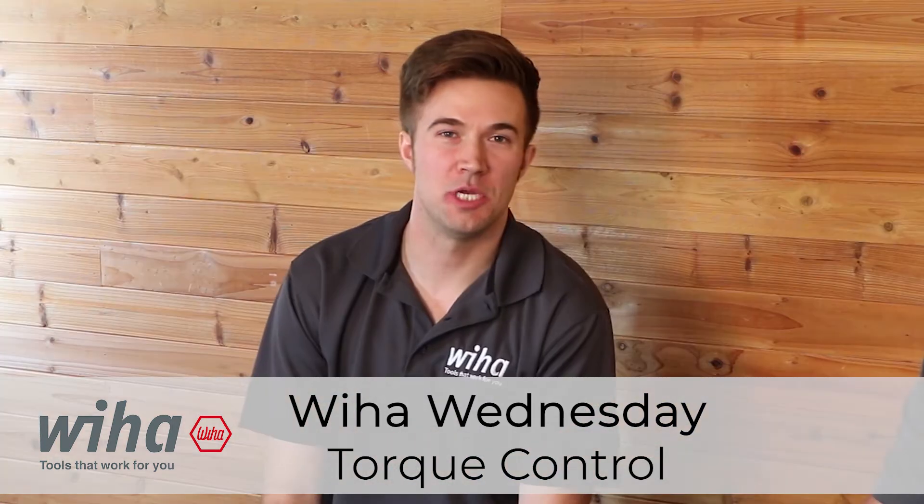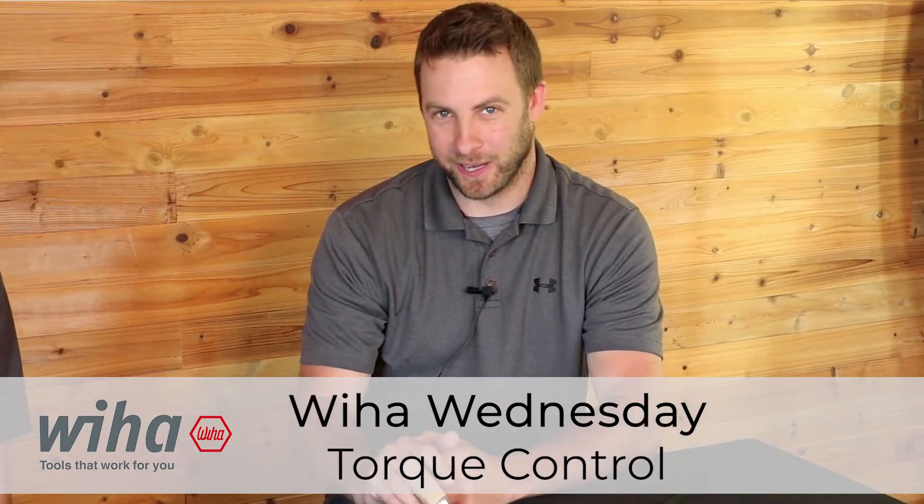Welcome to Wehow Wednesday. My name is Dan, and I'm Andrew. We're going to talk about torque control today. We've got low torque, mid-range torque, and high torque, and we've got it for multiple applications. Let's start with the low torque.